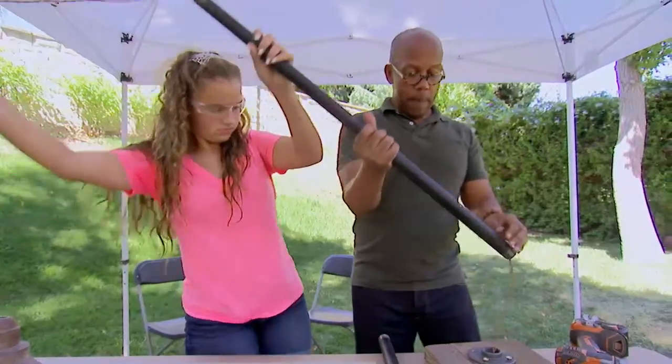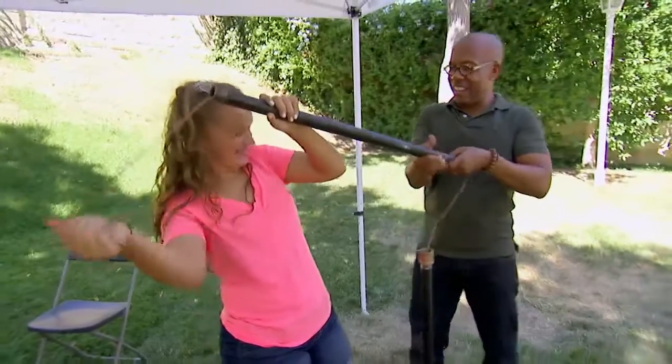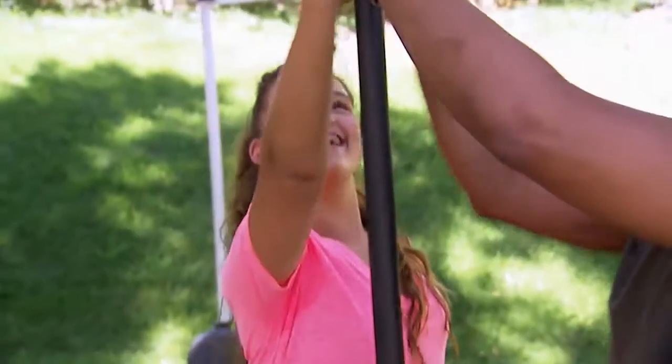We're going to screw together all the pipes to make the lamp part. All you do is screw it in, and we'll have the wire running up through the whole thing. We want to make sure that the elbow is facing the same direction as our base, because that's what the arm of the lamp is going to come over.